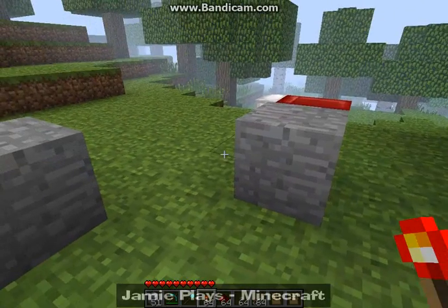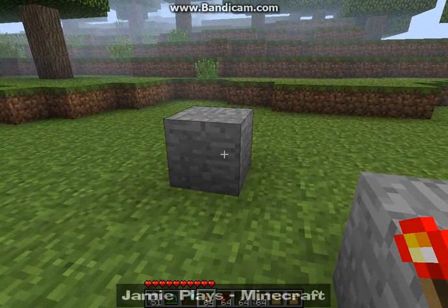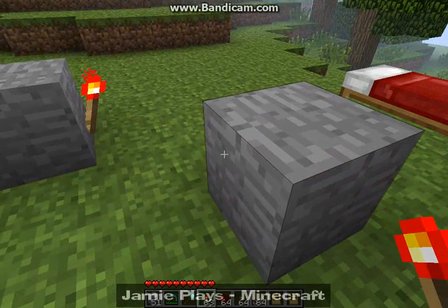The RS NOR Latch is basically — you know the buttons, they have like a certain delay. If you want to still use the button and keep the redstone on, then this is how you do it.